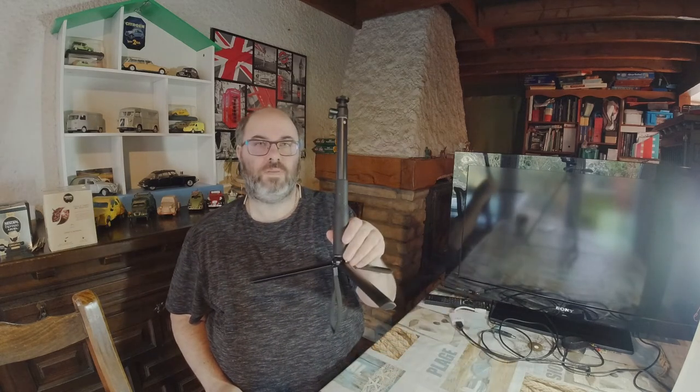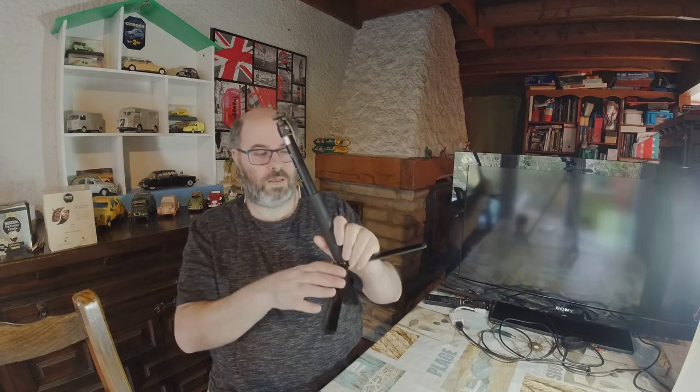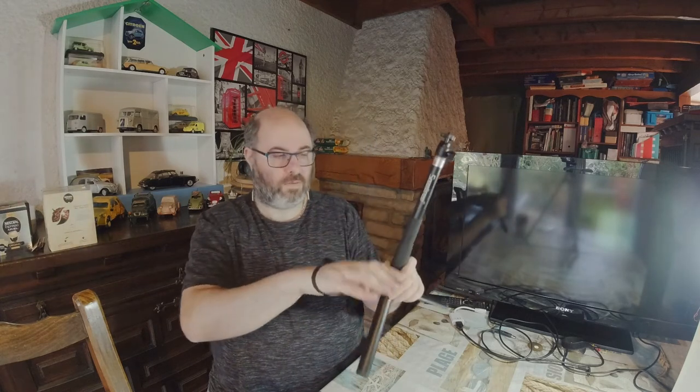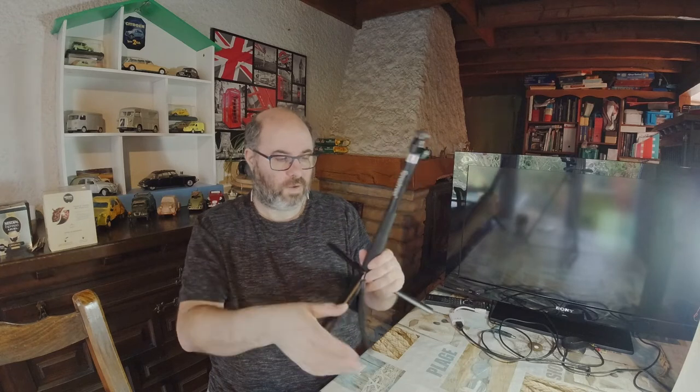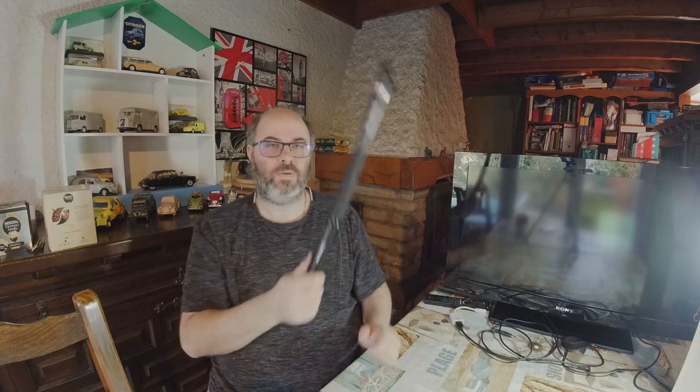It is quite useful. It cost about — I got a discount — 25 euros, so I think that's quite reasonable. It's very portable, and it's got a strap on it so you can hold it with no risk of it falling and dropping your camera on the ground.